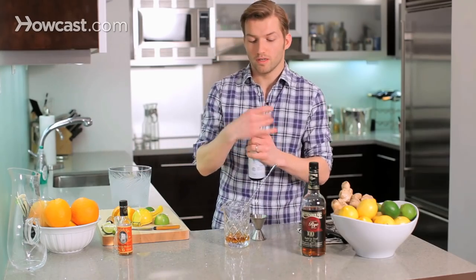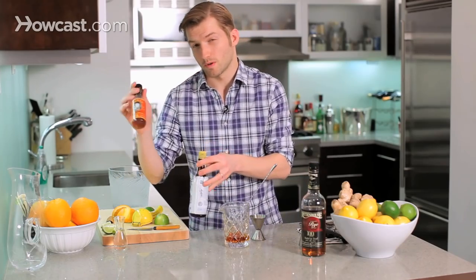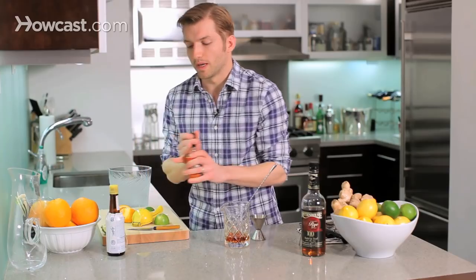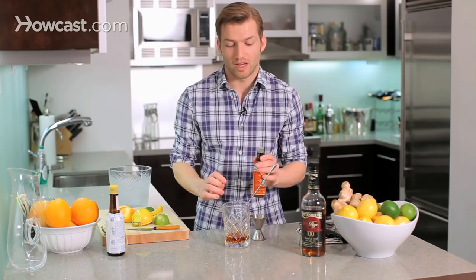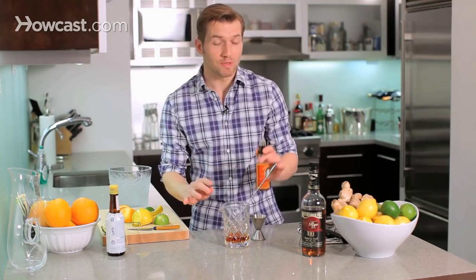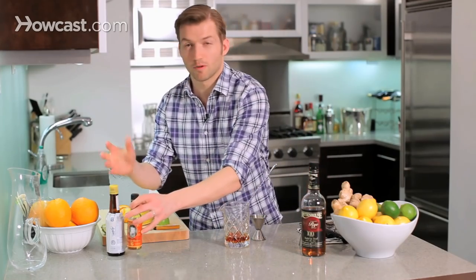And two dashes of Angostura bitters, and two dashes of orange bitters, which are a little harder to find, but they are available at some specialty stores. I think they're really important in making a great old-fashioned. You can make a good old-fashioned without them — two dashes — but not a great one. For my money anyway.